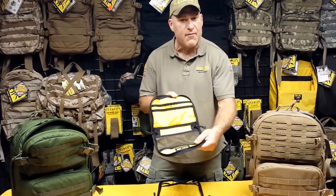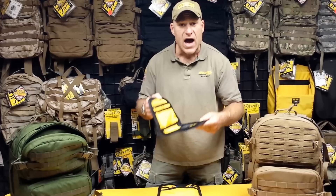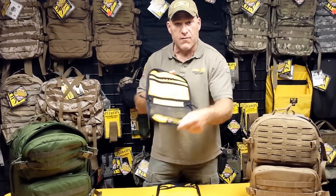The drop-in pocket organizer from Spec Ops Brand is a separate accessory — first of its kind — modular gear organization for inside the pack, only from Spec Ops Brand.